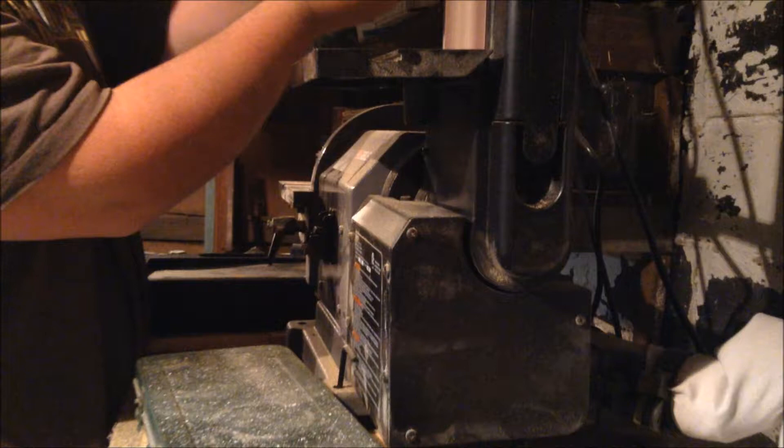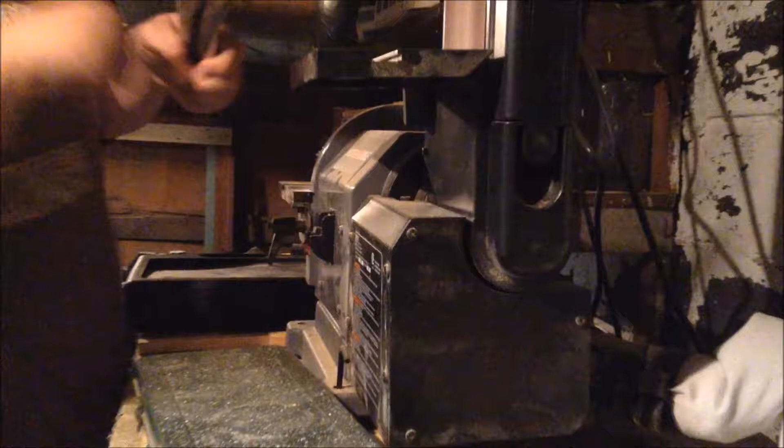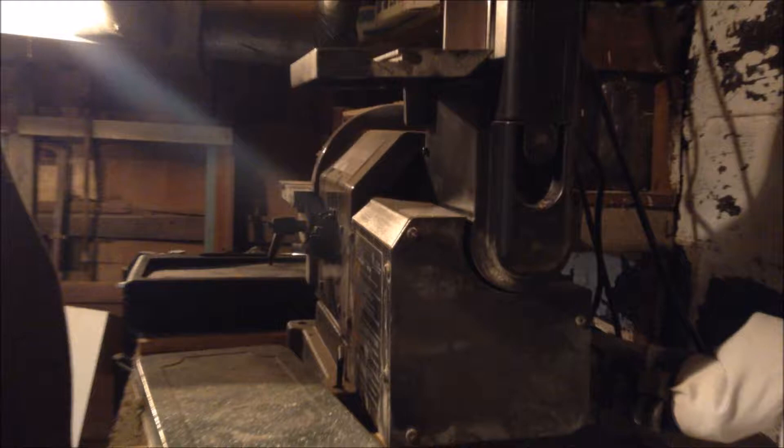I didn't get that on video though — I didn't really think about it when I was doing it. Next, I put the blade that I cut out into a pair of vise grips and started to get a nice shape of it on my belt sander.